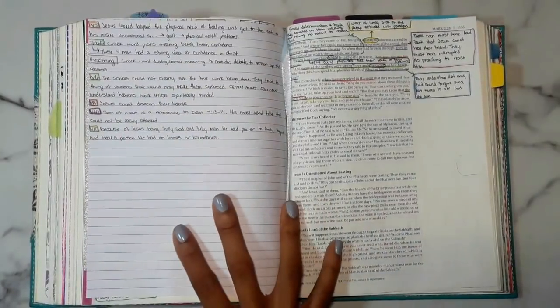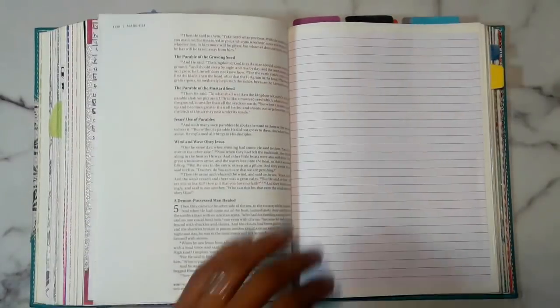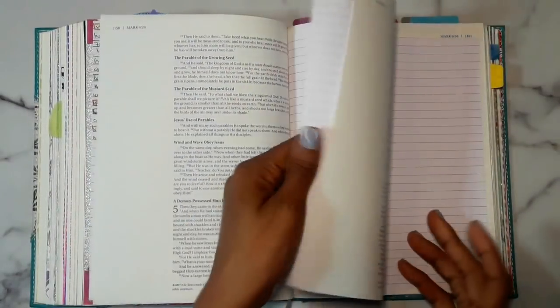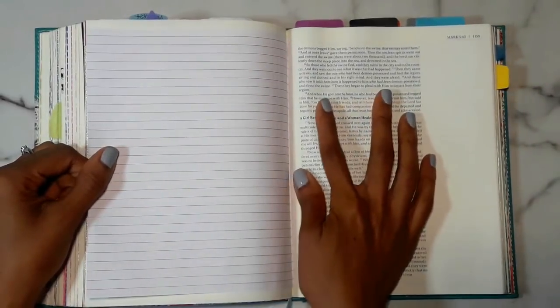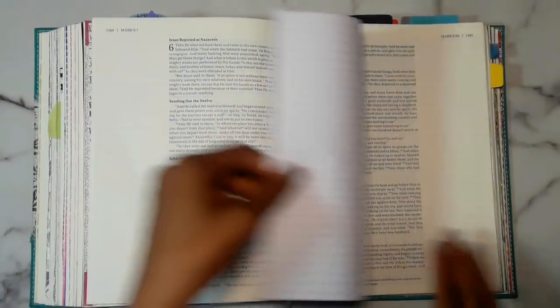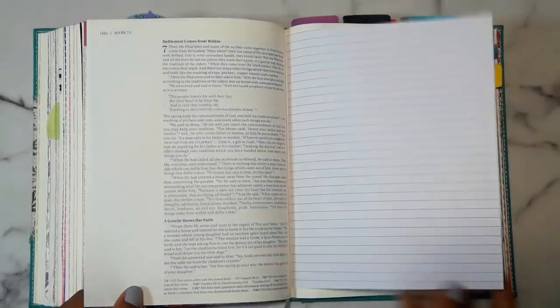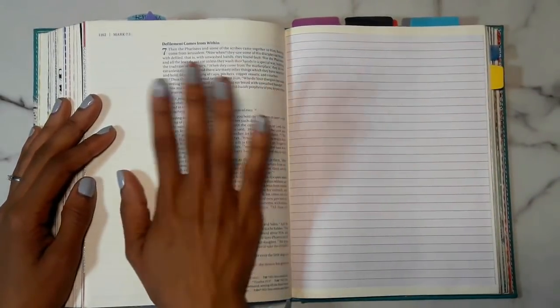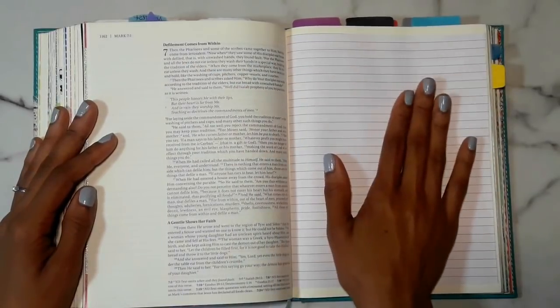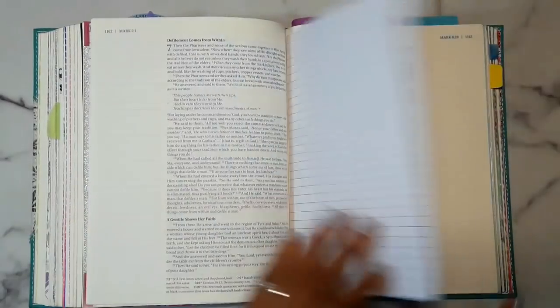I added paper throughout — just some of it — and the paper is in there, it's not coming out at all. I didn't add it throughout all of the pages but I did through some, and even if I don't use all of it, instead of sticking sticky notes over top of the word, I can always just put the sticky notes on the paper. I'll still be able to read my notes. So I'm going to show you guys how to do that today.